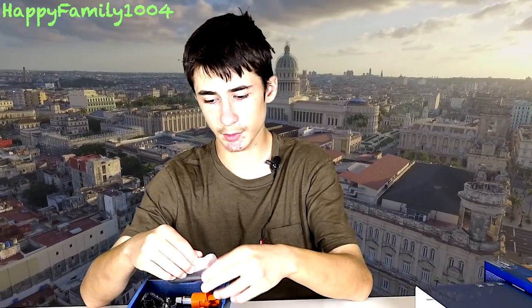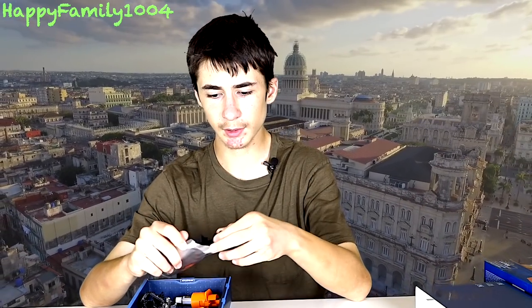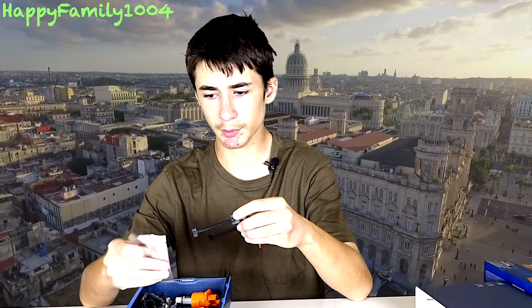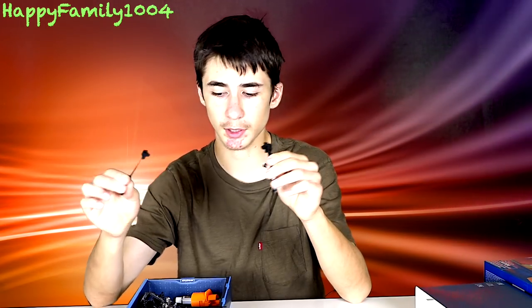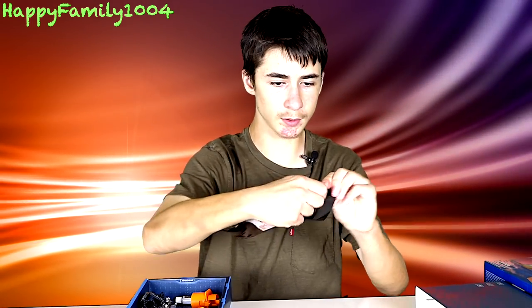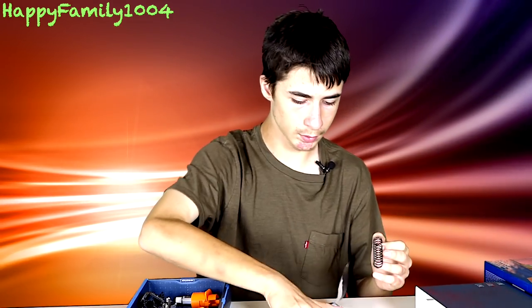We have a couple other bags over here that came separate. This is a Retaliator plunger brace — I'm not sure what this is for or where it goes, but we have two. This is a Recon plunger base, and we have two again. And in here we have a 12 kilogram spring.